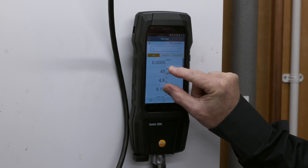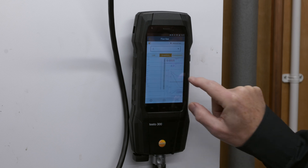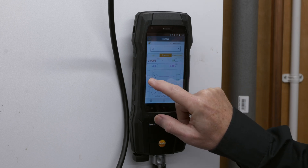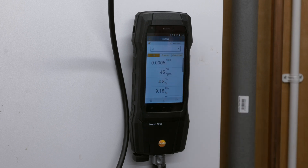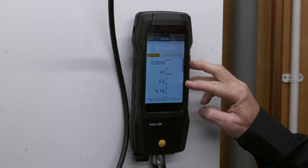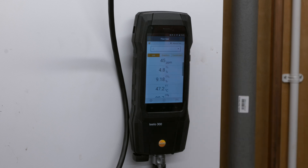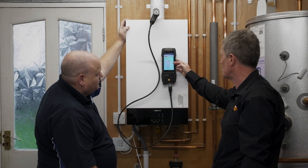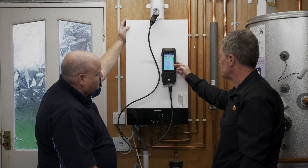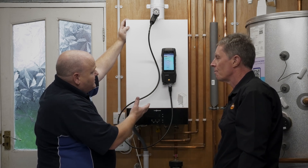You can zoom in to the reading — this runs on an Android operating system, so you've got all the swipe gestures. To make the screen bigger or smaller it's basically a swipe with finger and thumb, so you can make the screen as big or as small as you want. You can also do a sideways swipe to access other functionality. Now we've got readings for ratio, CO (carbon monoxide), O2, CO2, and flue temperature.